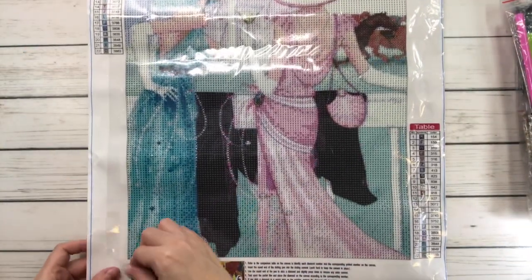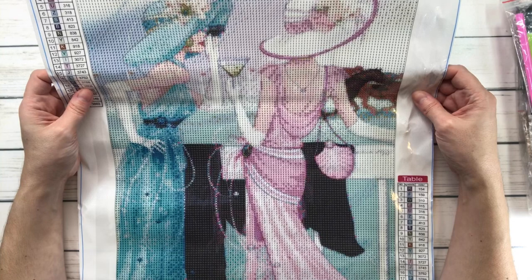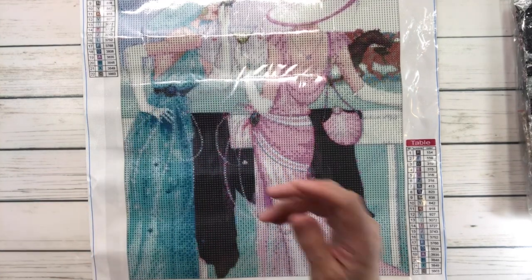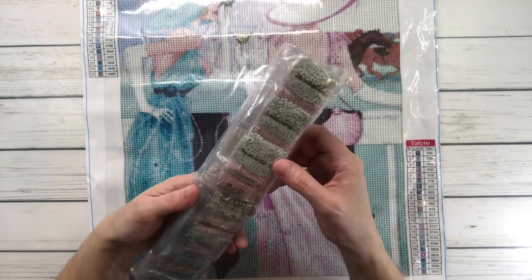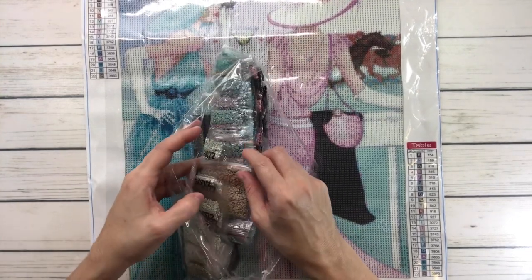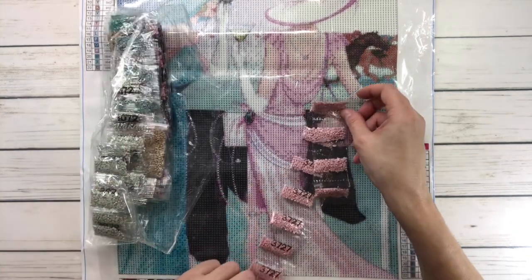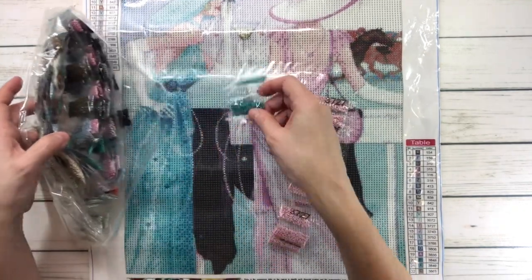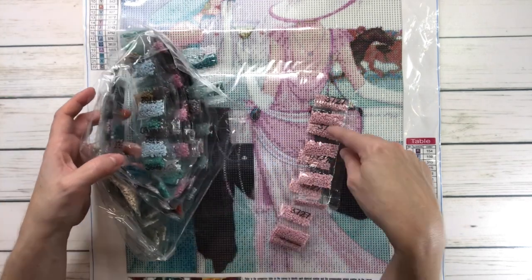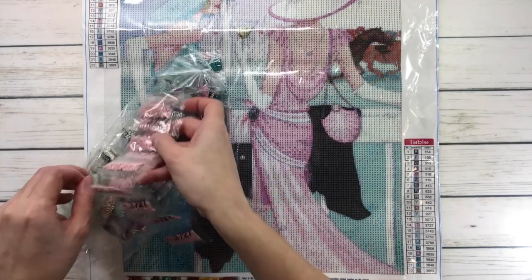Super sticky. This has got 22 colors and it is $7.99 — very good price too, guys. It also comes with a tray, wax, and a pen. These are the older-style packages — the baggies — which I don't love too much. But look at the colors: this must be for her dress. It's mostly blues, blacks, purple, like a pinkish color, and beige. Looks really, really pretty. I just love this — Elegant Ladies.